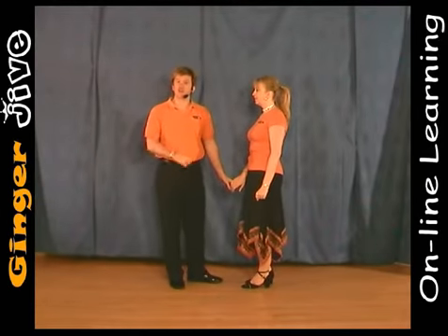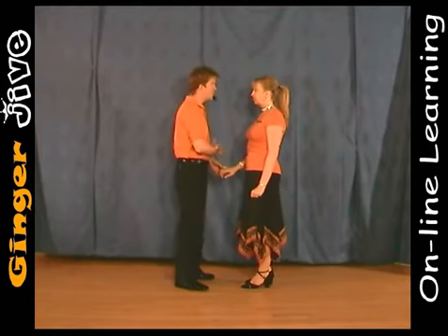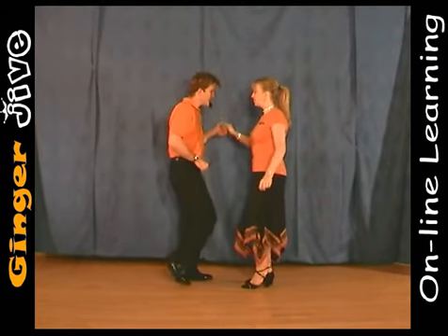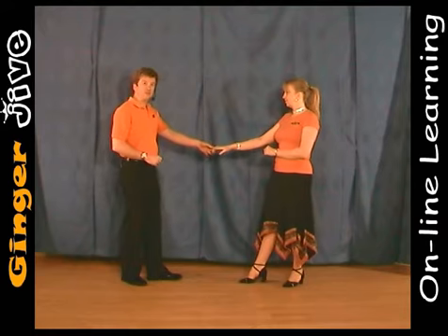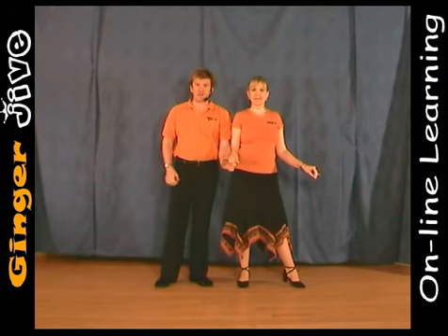The side to side starts with the man's left hand to the lady's right. We begin nice and close with the hands down at waist level. You draw a semicircle to the left, and we both take a step away. Now from here, you both step in as you go in side to side, keeping your left arm at waist level.